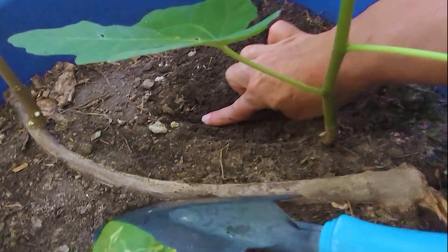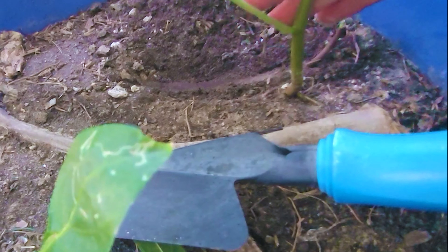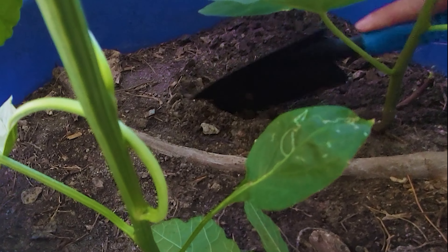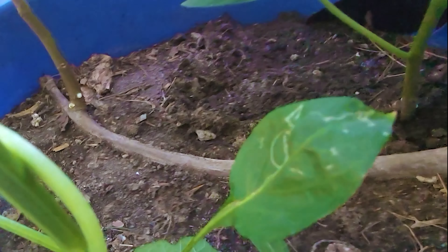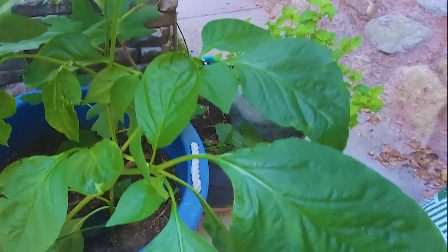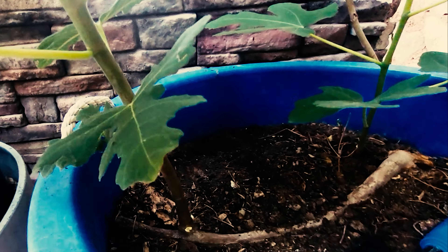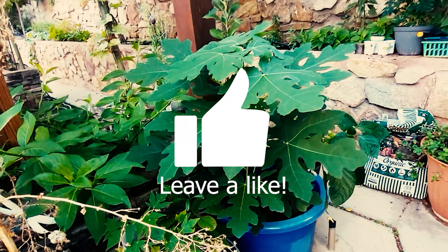Look, here it is — here's this branch, here's the end of the branch right here, and out of this branch this is growing over here. Again, not intentional at all, but it is happening. Who knew? Two branches laying horizontal on the dirt and growing little trees. This one here is a pepper — I did plant that intentionally out of a seed, not sure what kind of pepper it is since I didn't label it. But friends, look — amazing! There's a branch line there and a tree growing out of it, a beautiful tree.